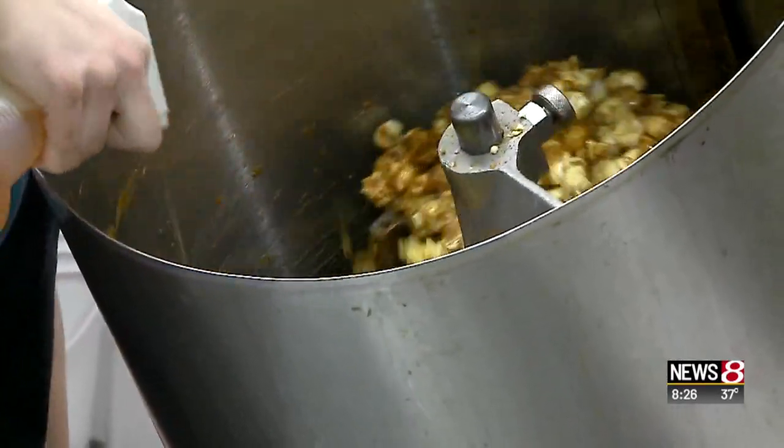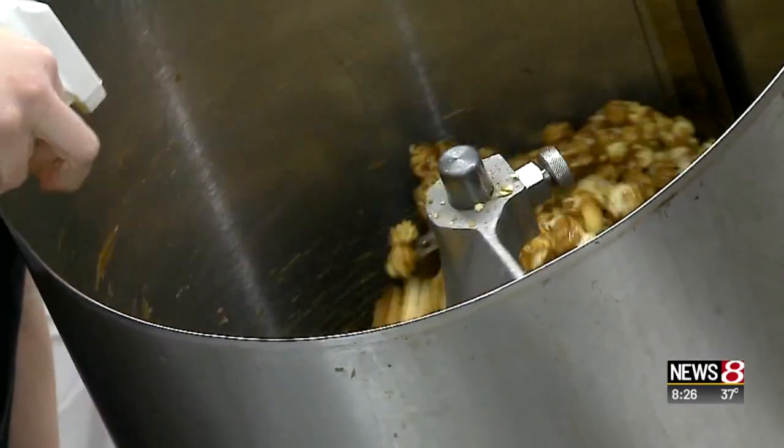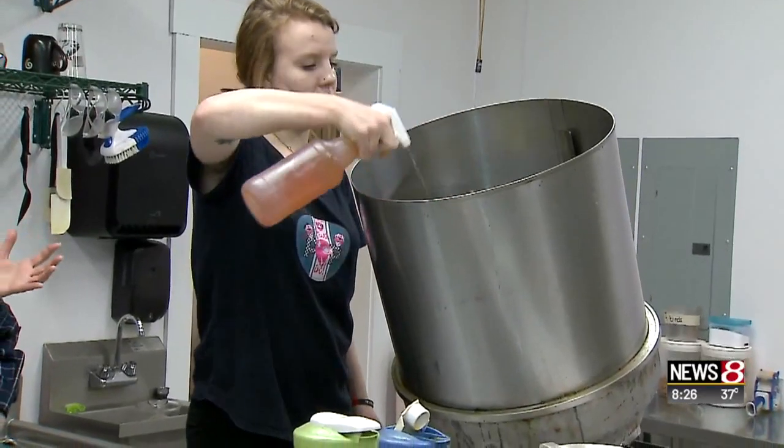Now she is spraying in emulsifier. What this does is it'll release the kernels from each other, so it doesn't come out one big clump.